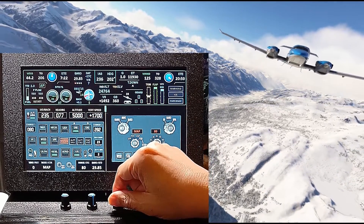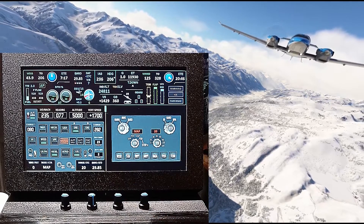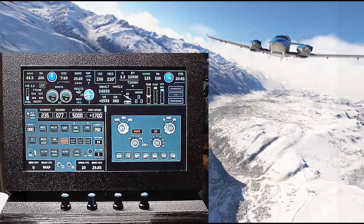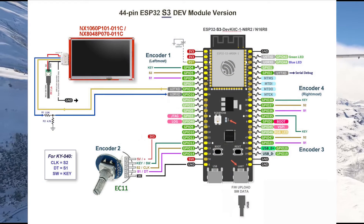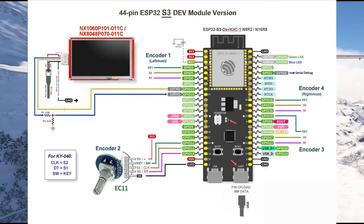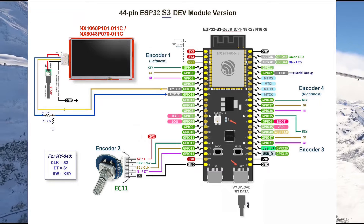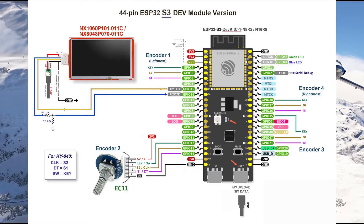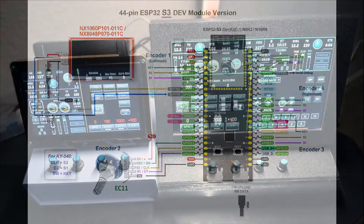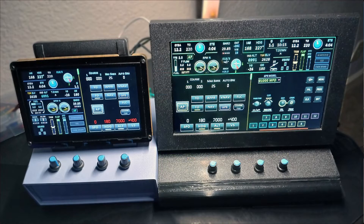To wrap things up, by now you have an idea of what the 10-inch display upgrade is about. What about the hardware changes? Well, the only change is the Nexion touch screen unit itself. The ESP32-S3 and the rotary encoders remain the same. The 10-inch screen draws a bit more power and takes up more room. Here is a side-by-side comparison between the two models.